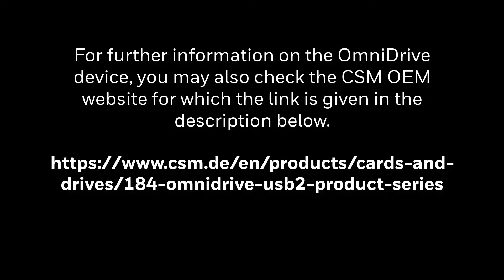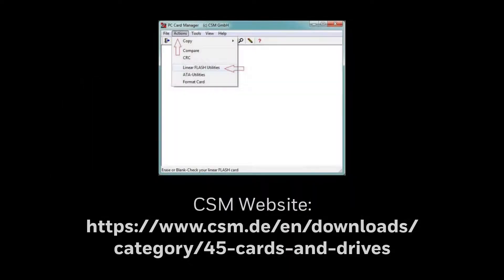For further information on the Omnidrive device, you may also check the CSM OEM website, for which the link is given in the description below. According to the Synchrotech website, the Omnidrive will work with 32-bit as well as 64-bit Windows versions. Omnidrive uses PC card manager (PCM) software for copying flight history data from PCMCIA and writing databases onto PCMCIA cards. The latest drivers and PCM software can be downloaded from the CSM website; the link is given in the description below.